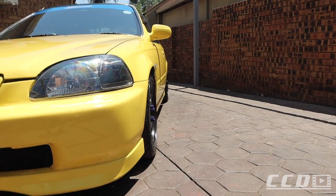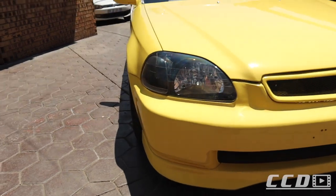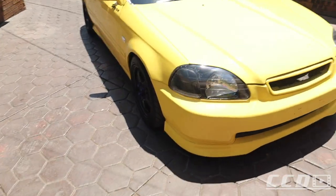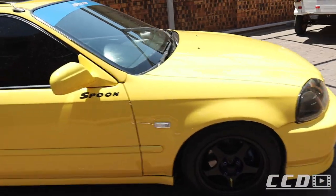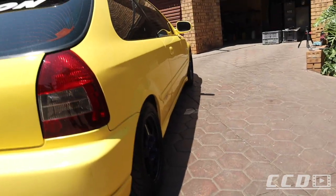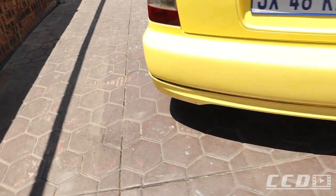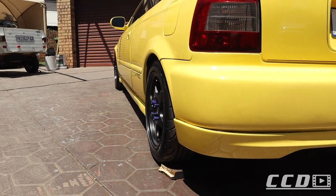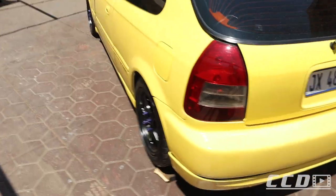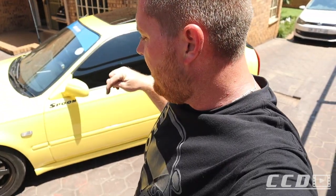So this is obviously the stock fitment before, and here's with the spacers — it definitely sits a lot better, but I still think we need to add maybe another 8mm to get it to sit perfect. It is without a doubt a lot better. I'm going to go ahead now and put the spacers on the passenger side, and after that we'll take the car out for a drive to see if we have any shake on the steering wheel.